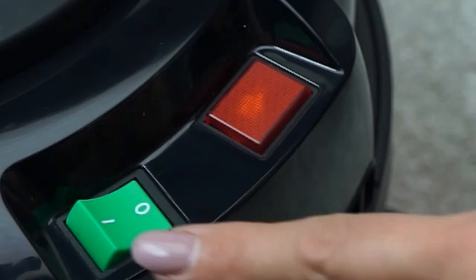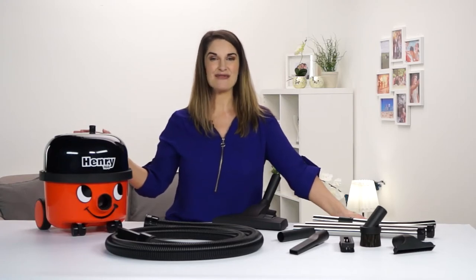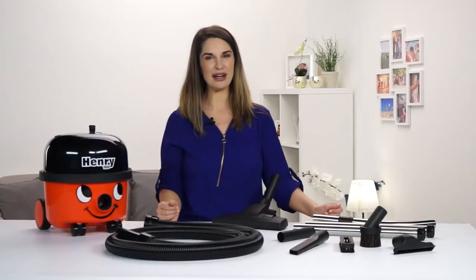So now he's fully assembled, just plug in, switch on and you're ready to go. Henry's super long 10 metre cable means there's less stopping to plug and unplug, keeping you cleaning for longer.